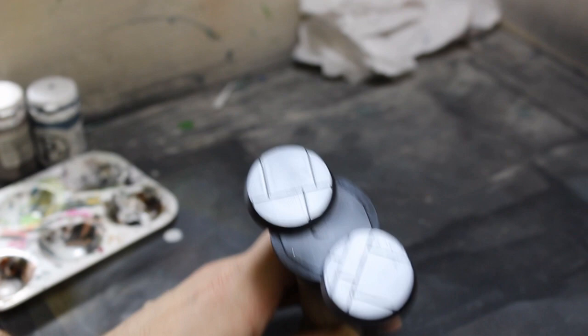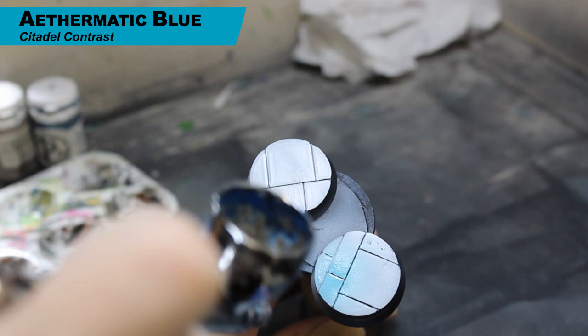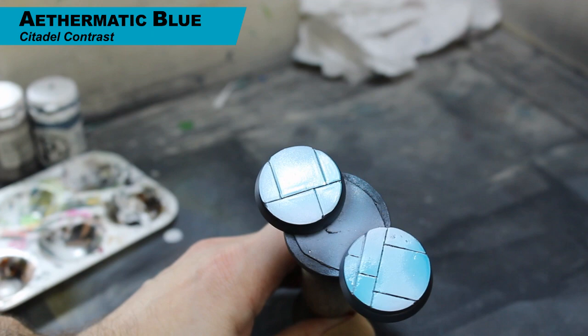This is a quick one today. We're starting with Athermatic Blue in the airbrush and we're just doing random patches over these bases — just spraying here, spraying there. I might be in the way of the video; I didn't like this camera angle, I was trying something new and it didn't quite work. All we're doing is Athermatic Blue straight into the airbrush, random blotches on the base.